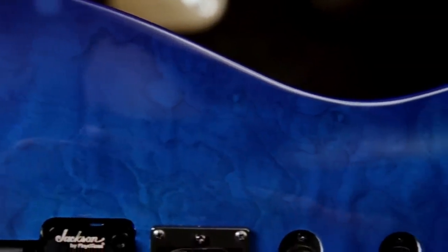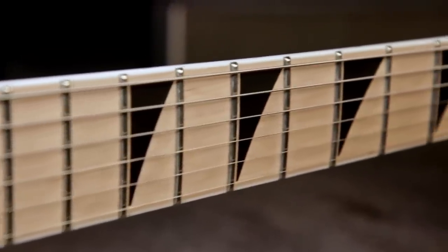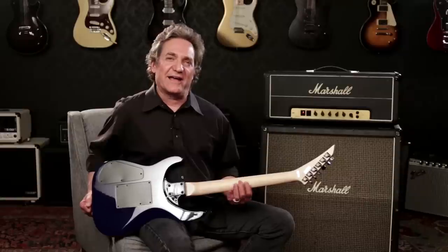It has a basswood body with a spectacular quilted maple top. It has a 25 and a half inch scale bolt-on maple speed neck with graphite reinforcement. The bound maple fingerboard has a 12 inch to 16 inch compound radius with 24 medium jumbo frets and black shark fin inlays. The back of the neck has a satin finish for smooth feel.